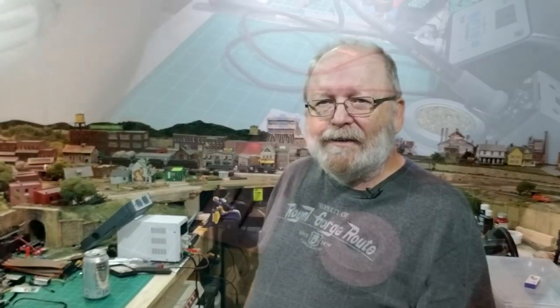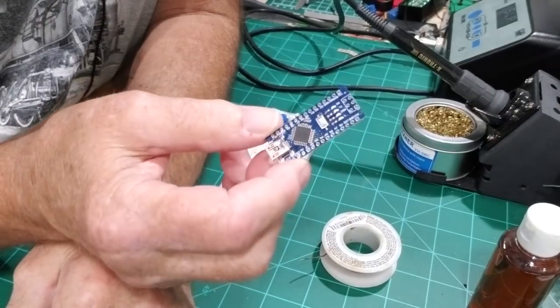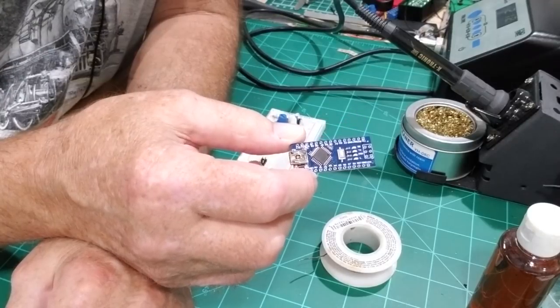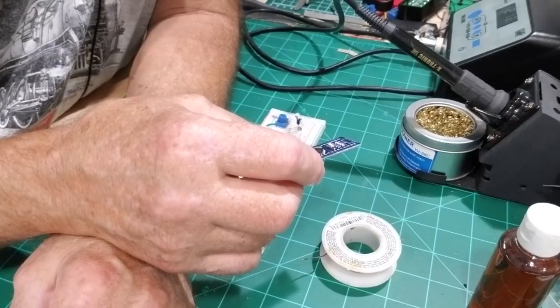Let's see how we solder this stuff on here — it's a piece of cake, nothing to it. The nano is a miniature Arduino Uno. In fact, it's got a couple of extra analog inputs on there.